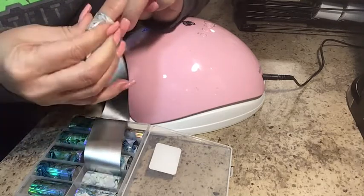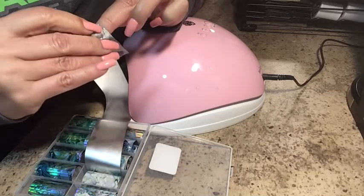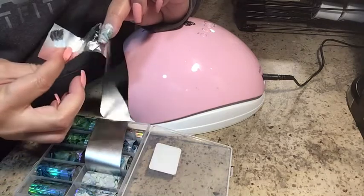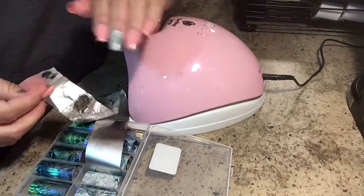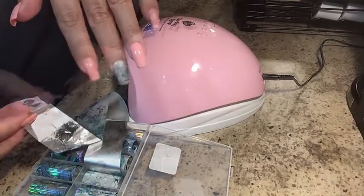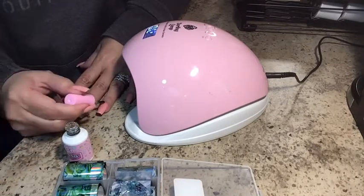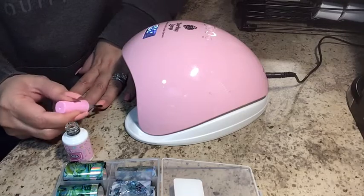After you put a thin layer on the nail, you put it inside the UV lamp for 60 seconds. It's important that you do that for 60 seconds and no less than that, because that way it adheres to the nail perfectly. So just put a thin coat on the nail and then put it inside the lamp for 60 seconds.